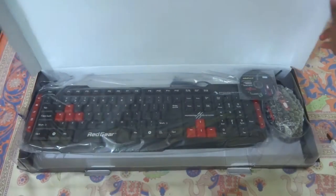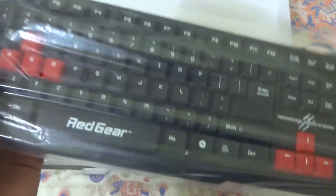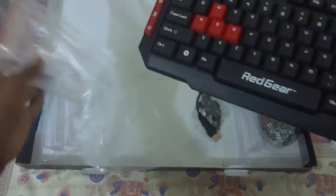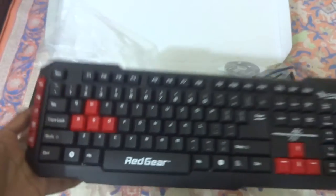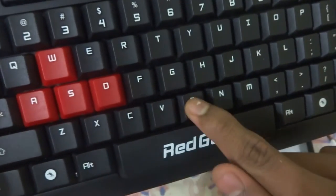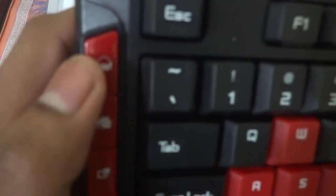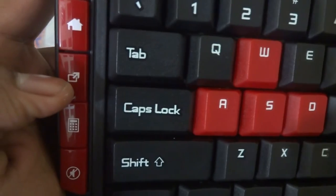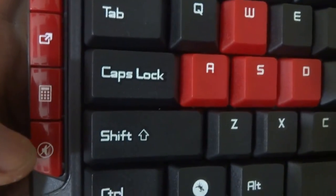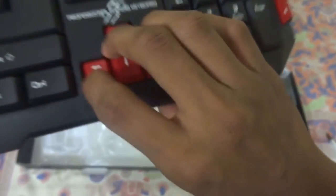Inside the box there's the keyboard, the mouse, and an installation disc. The keyboard is covered in plastic, looks really shiny, and is really lightweight. It has shortcut keys for mail, home, maximizing windows, a calculator shortcut, a mute key, and on the right side there are play/pause, next, rewind, and volume up/down keys. There are also arrow keys and the WASD keys marked in red for gamers.